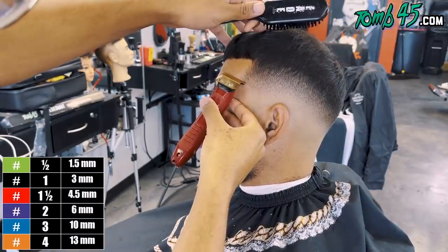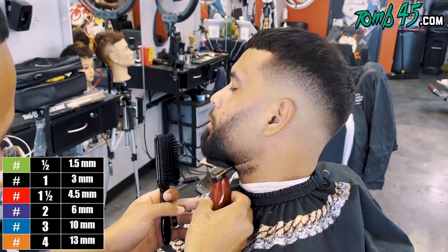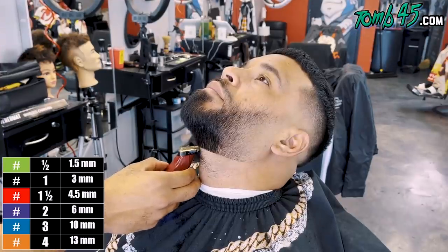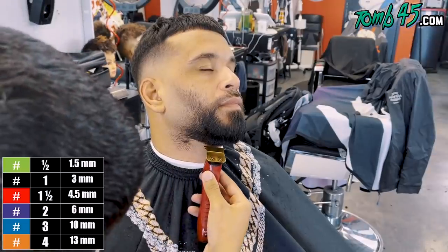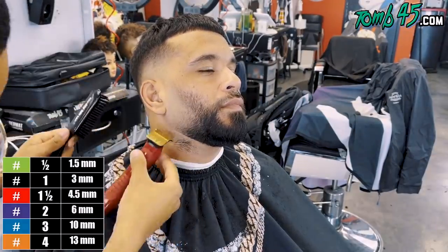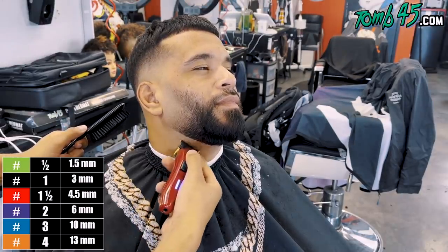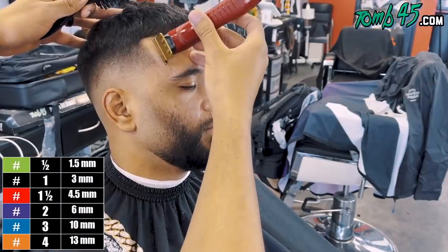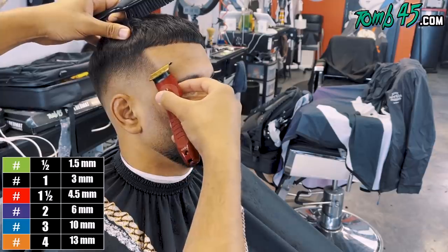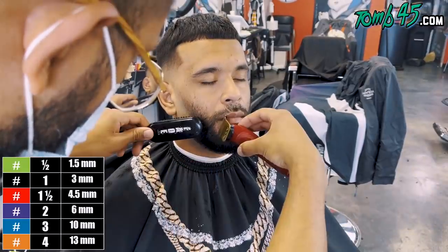Now we're going to start lining him up — get that C-cup nice and sharp and clean up underneath the beard line. During the haircut he did request color enhancements, so although he doesn't necessarily need it, we're going to enhance the cut and bring it to the next level without overdoing it. It's going to complement what he already has. Since it's a crop — and a crop is not supposed to be super sharp — but especially in the vertical bars and the C-cup I like to see it sharp.